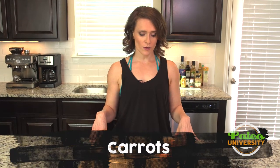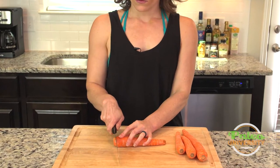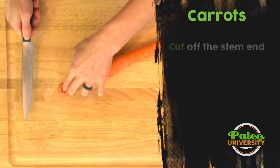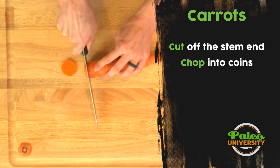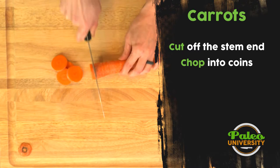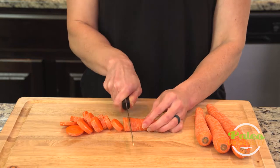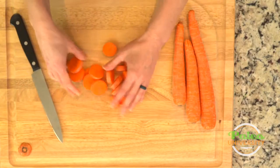We're gonna talk about a couple of different ways to cut carrots. First we're gonna talk about coins. So we're just gonna cut the end off — you can eat it, but I usually cut it off. Coins are really simple, right? We're just cutting in circles, cut down the carrot in circles. Trying to keep relatively even pieces, but honestly it's not the end of the world. Those are our coins.